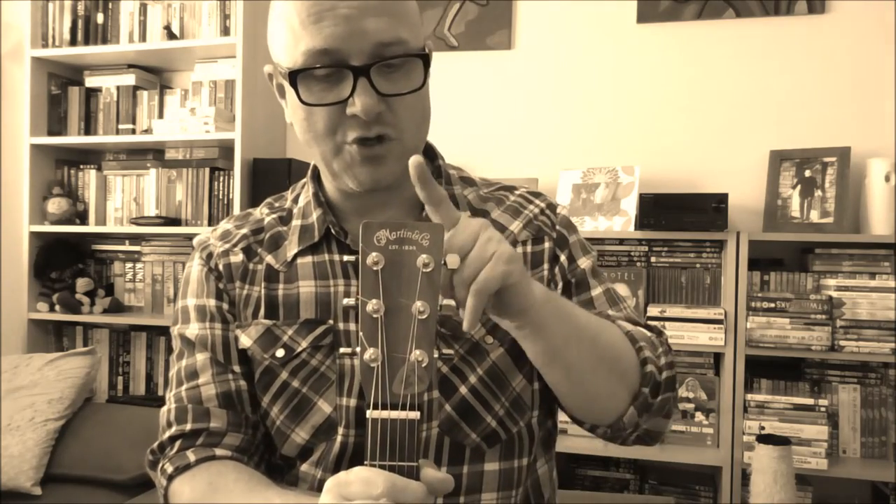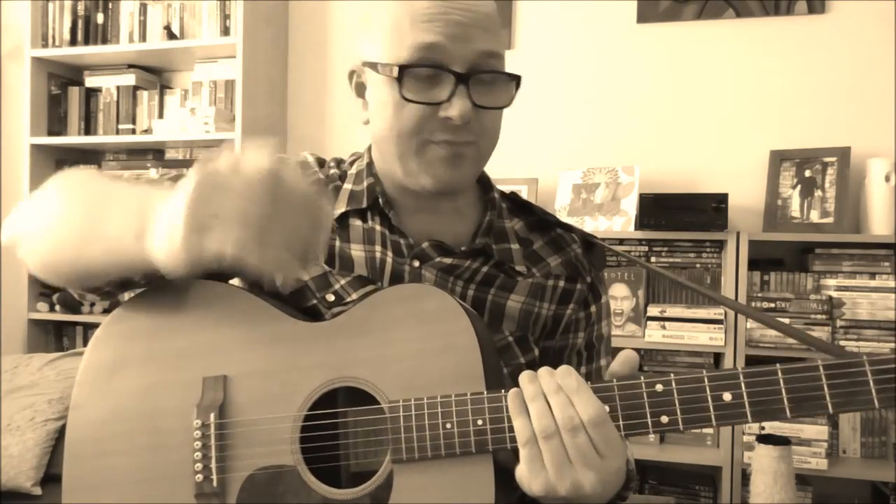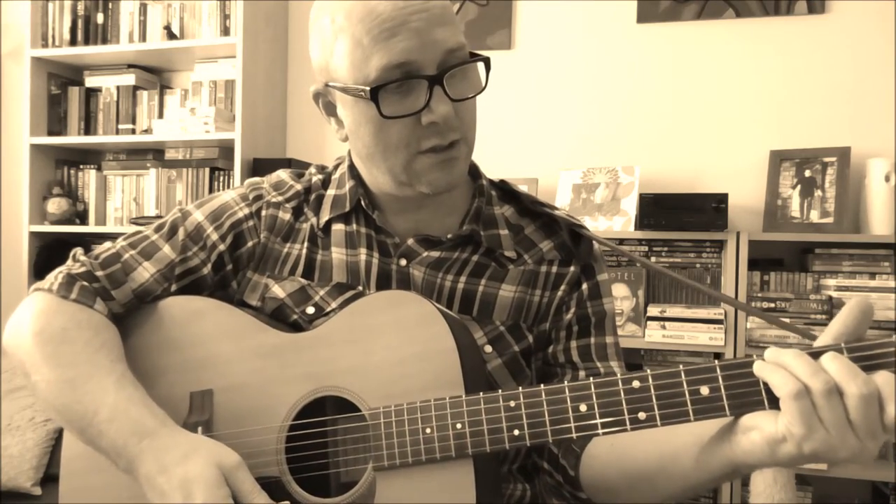Woody used to play a steel-strung acoustic six-string guitar like mine here, and usually he'd use a pick or plectrum to pick the strings. Like most folk singers, country singers, and hillbilly singers of his day, he'd write songs based around the main three chords in any given key — what are sometimes called the one, four, and five chords, or the three-chord trick.